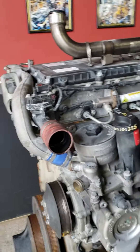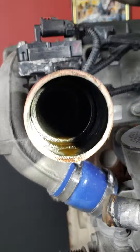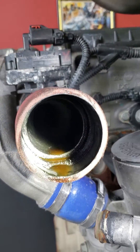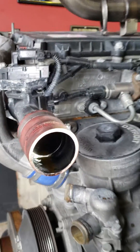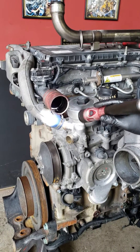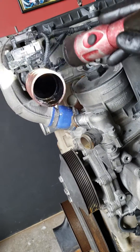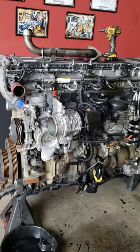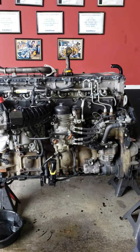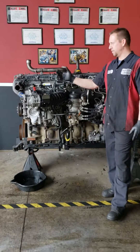Inside here is where you're gonna see coolant if your EGR cooler is bad — no ifs, ands, or buts. There should be nothing but exhaust gas flowing through these pipes, so if you see any traces of coolant, any wetness anything like that, your cooler is leaking. Simple as that — that's all you got to do.